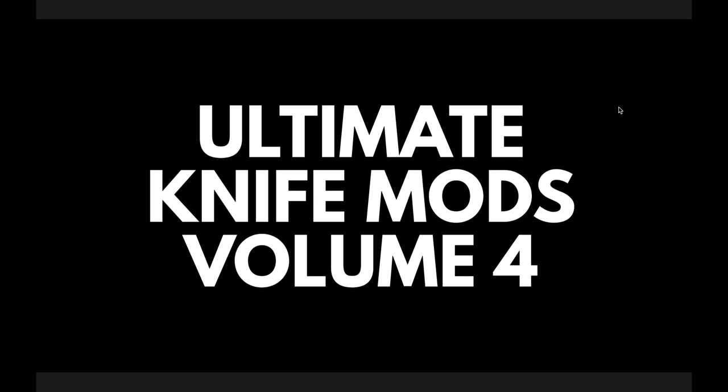How do we enter? What are all the details? Right at the top of the description of this video is the original video for this series that explains the entire contest — all the rules and everything. There are definitely instructions to follow if you want to submit something, so take the time to watch that video. There's only one volume left after Volume 4. We'll do Volume 5, and then the winners of each volume will be included in the final Volume 6 where we'll vote for a final winner.